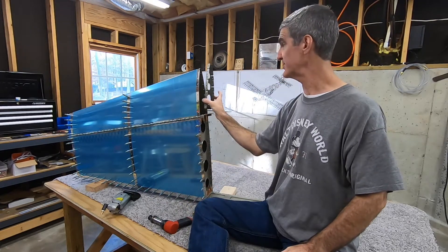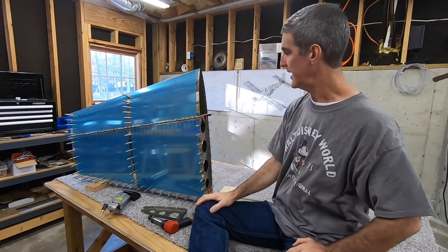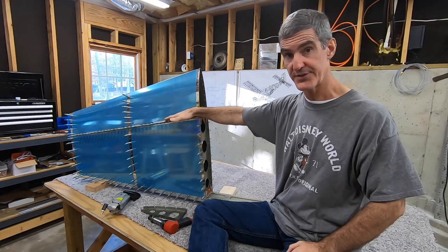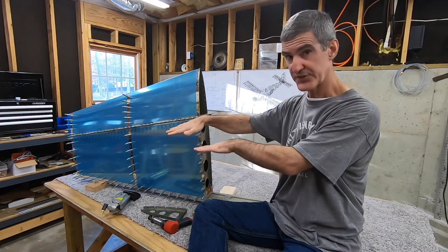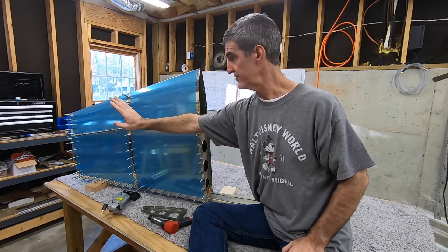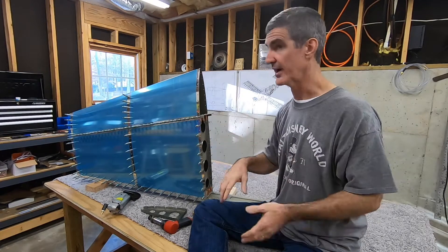Then you can put this nose rib back in and rivet it to the skin, but not to the spar itself because you need to take it out and share rivets. Then the next thing you want to rivet is all these rivets that hold the skin to the front spar — one side and then the other. You can do a combination of reaching in through here for these, but obviously you have to lift the skin up to get to those rivets on the far side. You don't want to take both sides off at the same time because you need one side to hold the rigidity while you rivet the other.